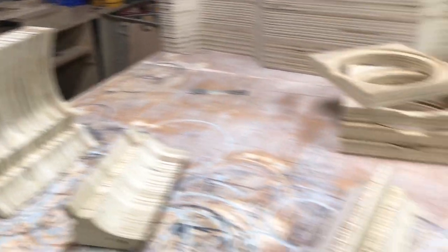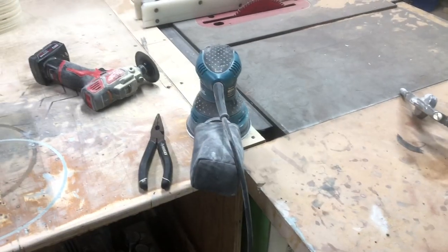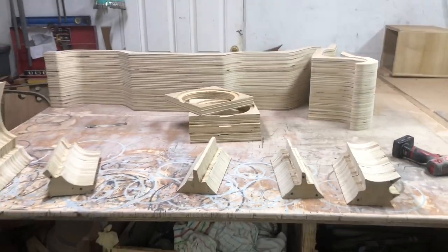Got all these pieces sanded up with the Milwaukee sander — that's basically the rough sand. I'm going to finish it up with what I can with the palm sander, and then certainly I'm going to have to do some hand sanding. There's some more sanding to go, but it's coming out awesome.